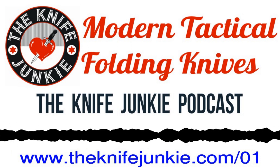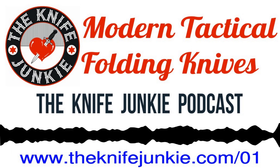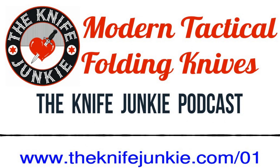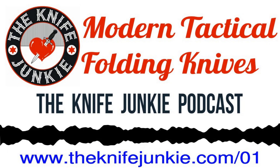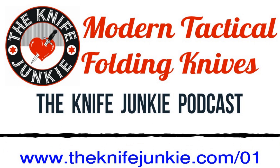Not every one of these knives that you're going to find in these retailers is actually going to be tactical. Like, you're not going to use it to go out and fight a war with. But the modern everyday carry folder includes all of those characteristics.